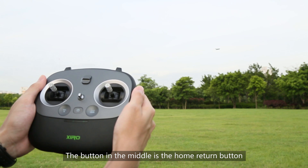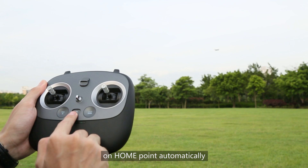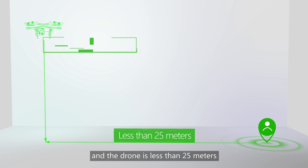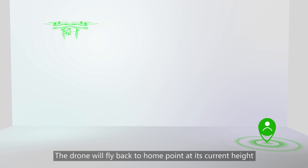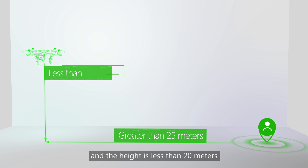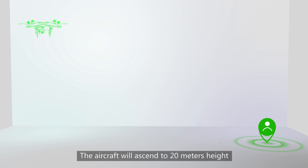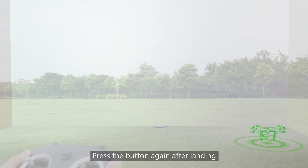The button in the middle is the Home Return button. Press it and the drone will land on the home point automatically. If the distance between the home point and the drone is less than 25 meters and the height is greater than 20 meters, the drone will fly back to the home point at its current height and land. If the distance is greater than 25 meters and the height is less than 20 meters, the drone will ascend to 20 meters height and then fly back to the home point and land. Press the button again after landing.